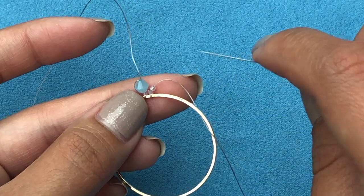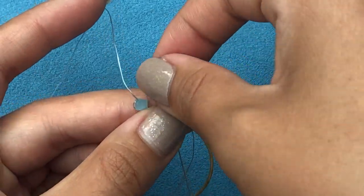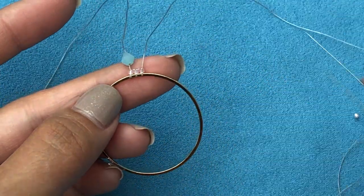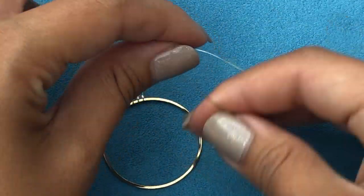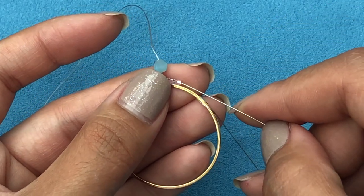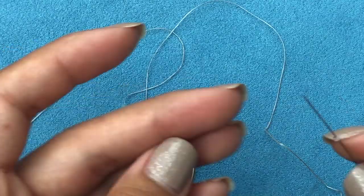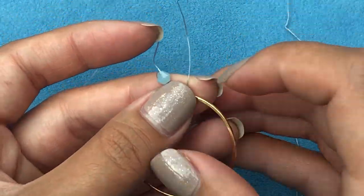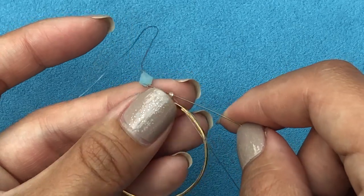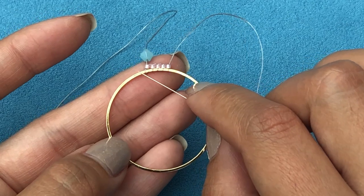Again pick up one delica, drop it down, take your needle through the circle, and then back through the delica. Remember you always go through the side where your needle is already coming out. You just continue like that all around. I'm going to show you two more times: pick up a delica, drop it down, take your needle through the circle, then go through the delica backwards and pull your needle.